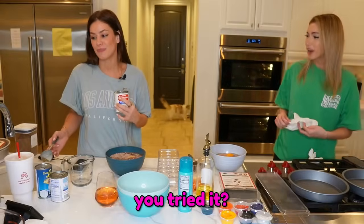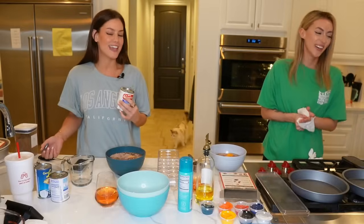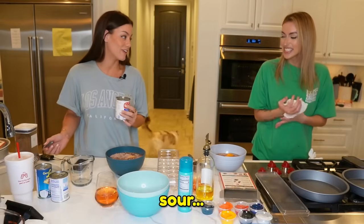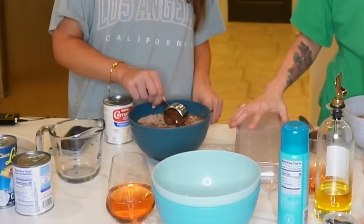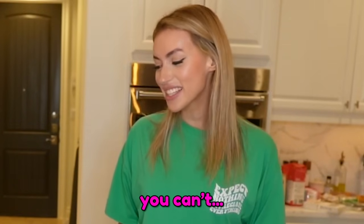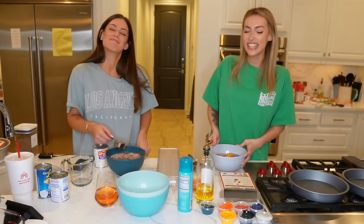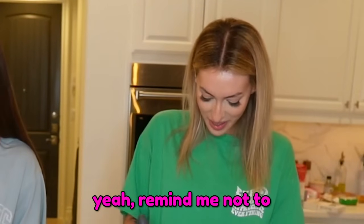It doesn't taste like it though — you tried it? It was a little lumpy. What's the expiration date on that thing? May. May of what year? This year? It's cayenne though. It doesn't taste sour. I think your cake might be more for decoration, not for eating. You can't just scoop it out — that's not how it works, it's already in there. Yeah, remind me not to try your cake.